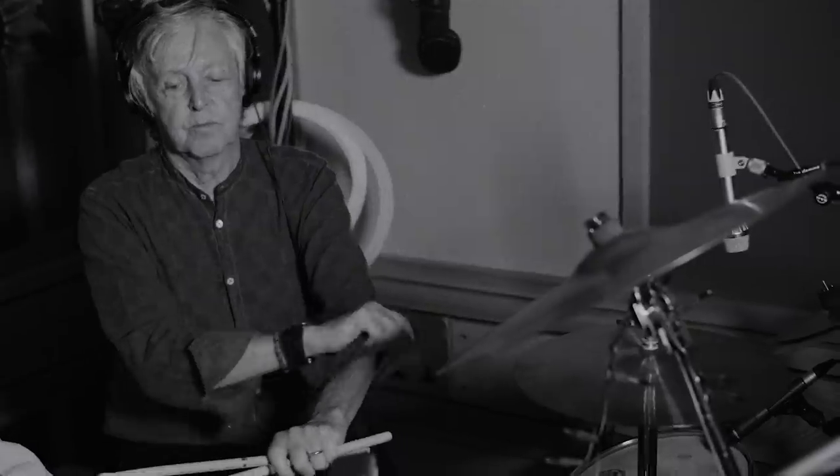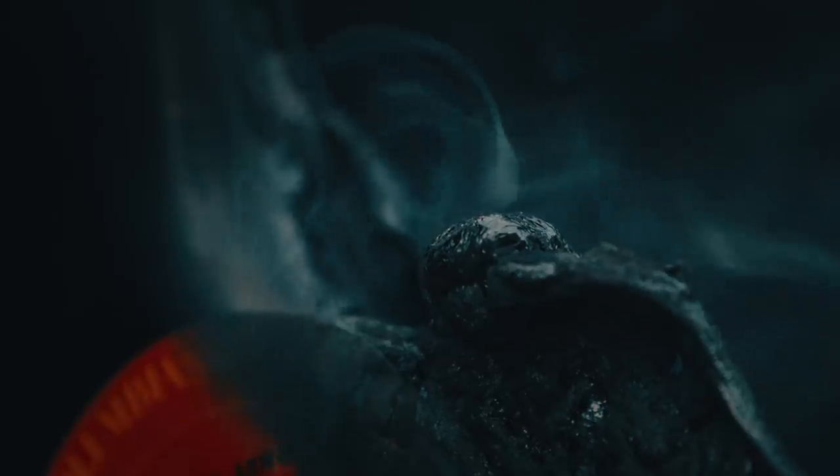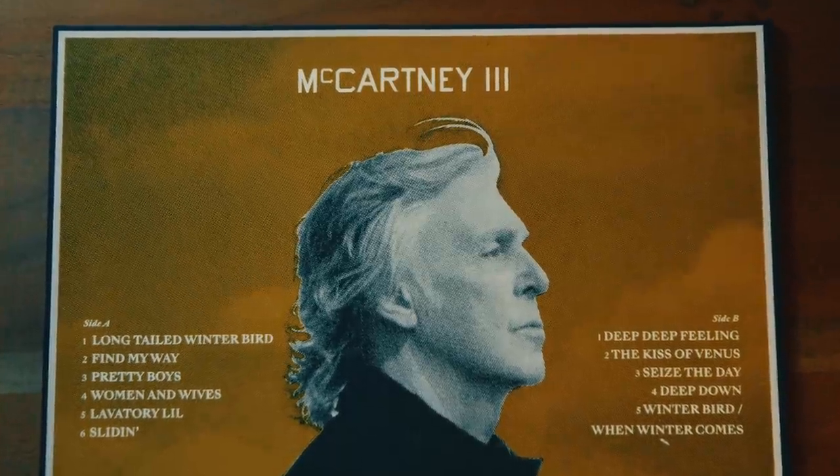When I started discussing this with Paul's manager, he said: let's destroy the old to make the new. For McCartney 3 to be this principle of creative destruction, it very much brings the whole project full circle.